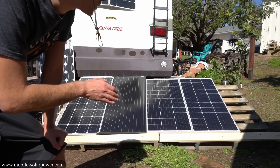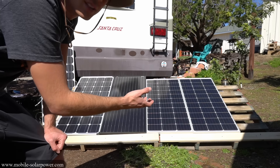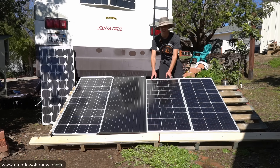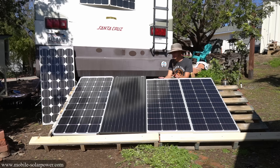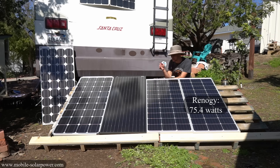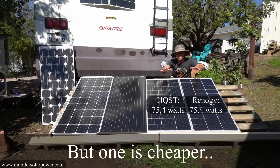Now we're going to test the output. These panels have been sitting in the sun for the same amount of time with the same ventilation in the back, so this should be a very accurate assessment. The test order is: Renogy, HQST, Rich Solar, then New Powah. After about five minutes of watching the Renogy's output, we have between 75.3 and 75.5 watts. Then connecting the HQST — it's producing 75.4 to 75.5 watts. That literally means the Renogy and the HQST are pretty much the same exact panel.